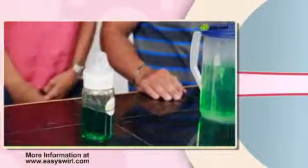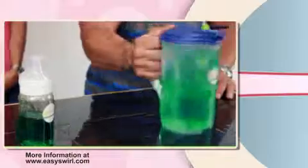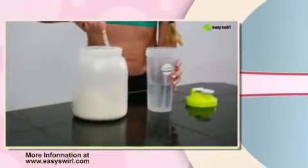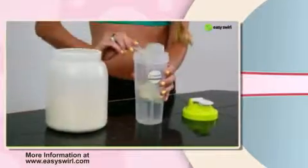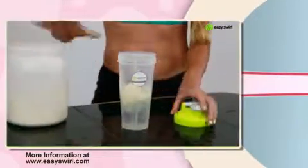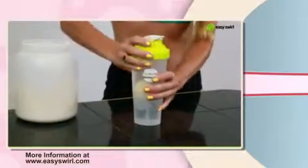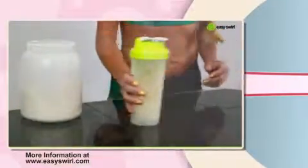Introducing Easy Swirl, the most versatile low-tech mixing method on the market today. Easy to use, mixes completely, and it's fun to use.